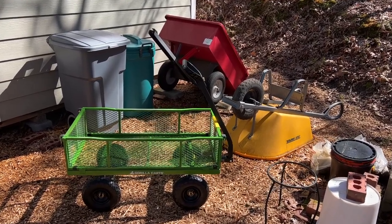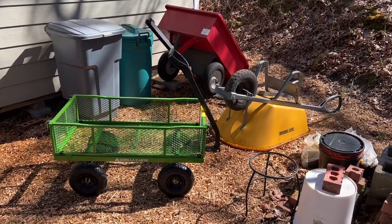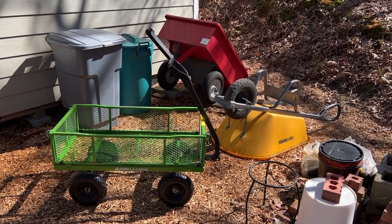You may be wondering: if I already have a cart that goes behind my lawnmower — the red cart you see in the background — and I already have a wheelbarrow, why would I want a yard cart? Because it does some things neither of the other two do very well.